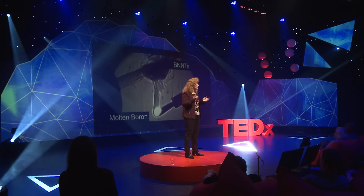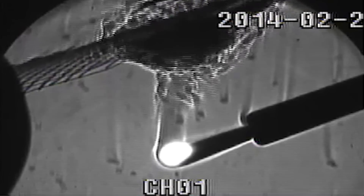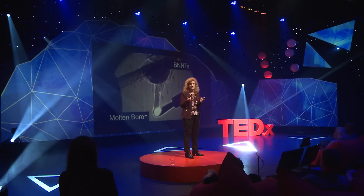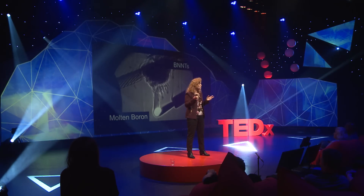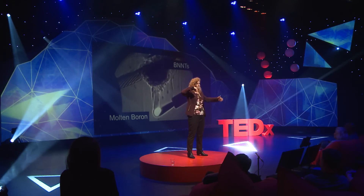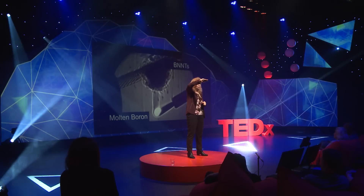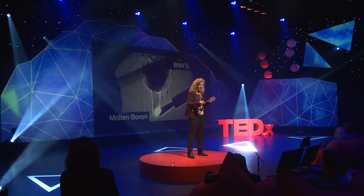To make BNNTs we need a high-pressure chamber, nitrogen gas, and a boron target — we use a boron rod. We need a high-powered laser, maybe one that cuts through steel like they use in industry. A laser beam comes in at 4,000 degrees C, white-hot, melts the boron, forms molten boron, which reacts with the nitrogen to form BNNTs. We catch the BNNTs on a wire, sometimes on a mesh.